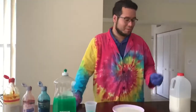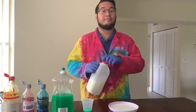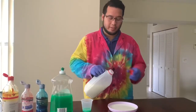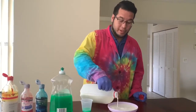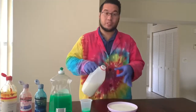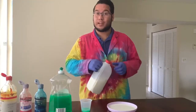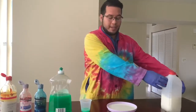And now for the star of our show — the milk. You want to make sure you're using whole milk during this experiment because whole milk is going to have a higher fat content, and that fat is what we need to make this experiment work. You want to make sure you're adding just enough milk to cover the bottom surface of your dish or plate, anywhere between one to two cups. Any extra you have, you can go ahead and put back in the gallon.